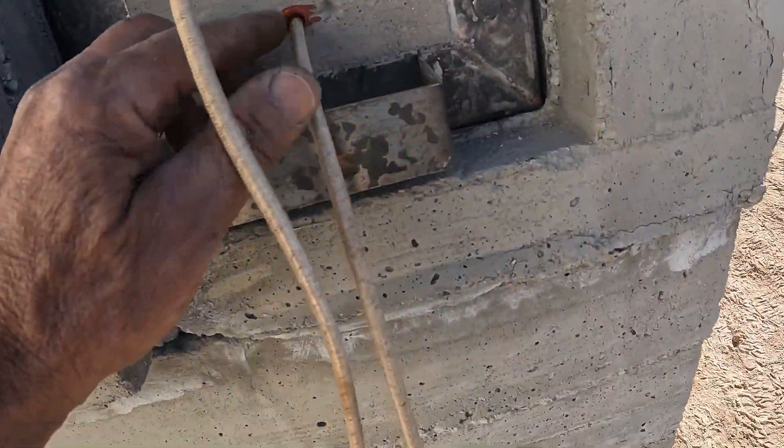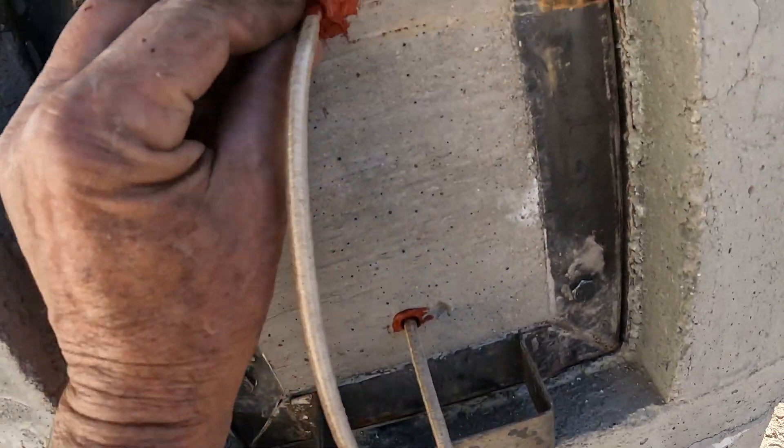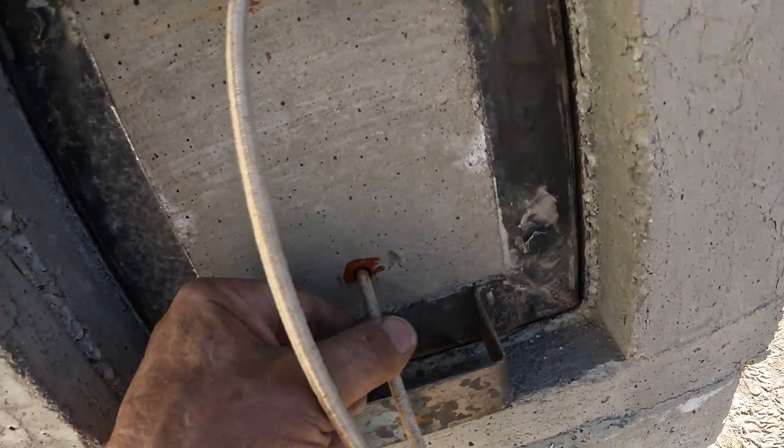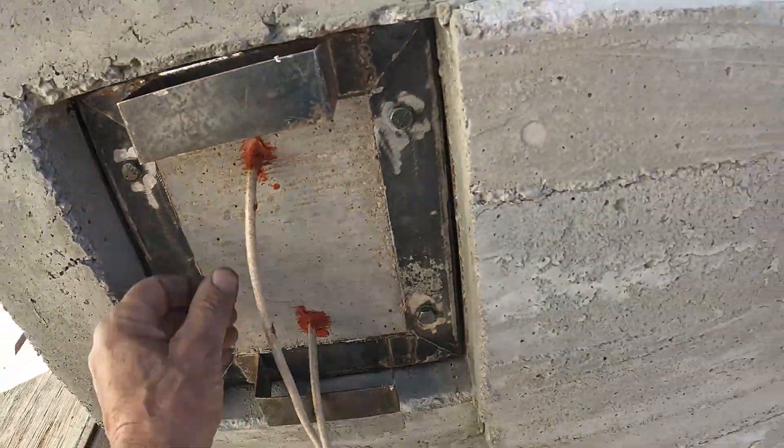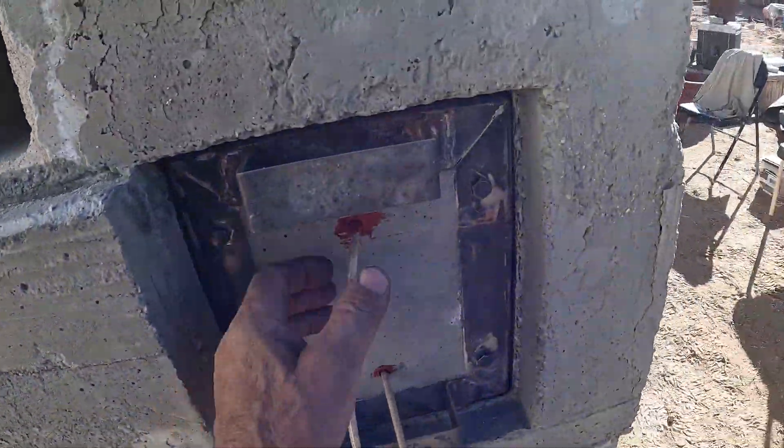This one's all wired in. I might need a little more silicone here — I'm gonna seal that out better. These other ones are okay; not much sand would come out of there anyway.